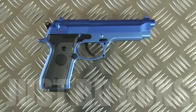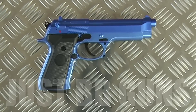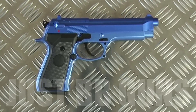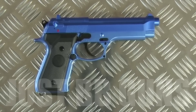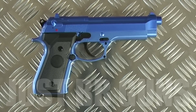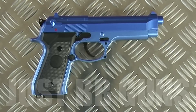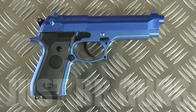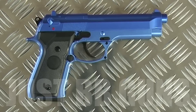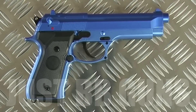Hey guys, Mark here from Just BB Guns. Let's take a look at this Beretta — the 104 Beretta from HFC. It's a budget, low-end plastic gas pistol. It comes in blue, we also do it in black, and in the Just BB Guns orange when available.